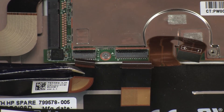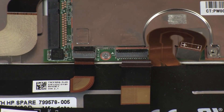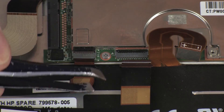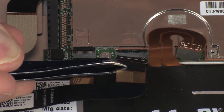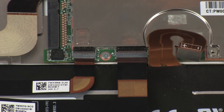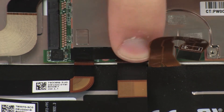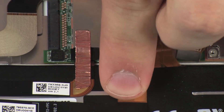Replace the rear-facing webcam ribbon cable into the front-facing webcam ZIF connector on the system board and press the locking bar down to lock the cable into place. Use care to prevent damaging the ZIF connector and ribbon cable. Insert the rear-facing webcam ribbon cable into the rear-facing webcam ZIF connector on the system board and press the locking bar down to lock the cable into place. Replace the retention tape and metallic shielding that cover both webcam ZIF connectors on the system board.